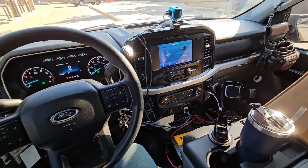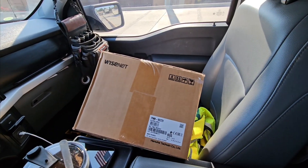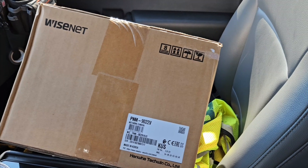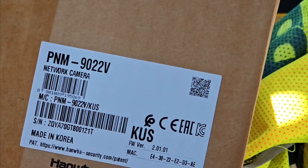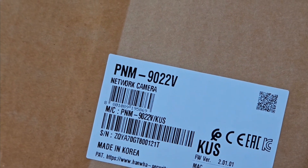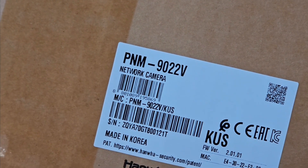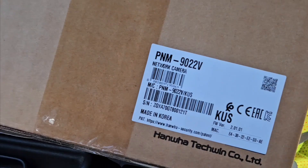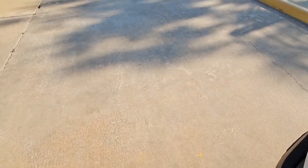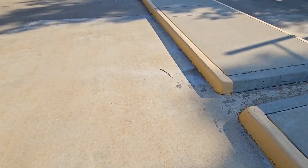Good morning everybody, hope everybody is having a great day. Today I would like to make a quick video on how to replace one of these Wisenet hard one cameras. We have one of the PNM-9022V network cameras — this is a 180-degree view camera. The customer already showed me where the location of this camera is going to be.